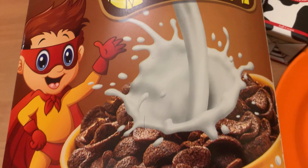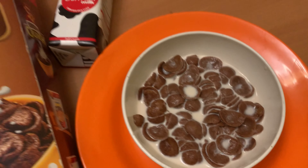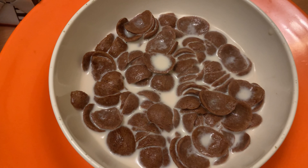Assalamu alaikum, hi there guys, welcome back to my YouTube channel after a really long time. I hope you guys are totally fine, and today's video is going to be very informative because I will tell you how you can create the healthiest and quickest recipe for your breakfast.